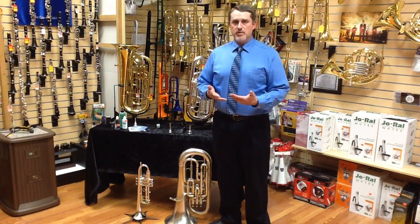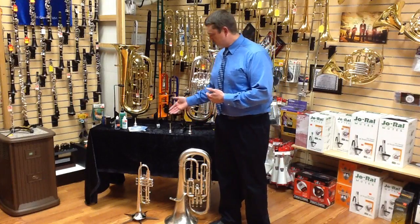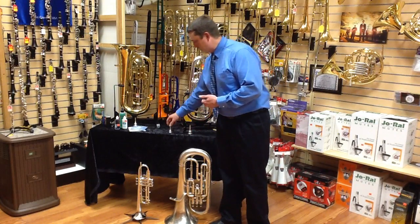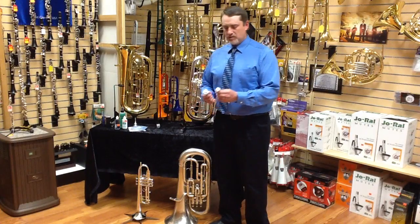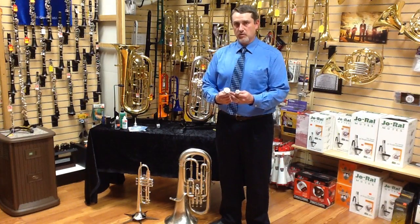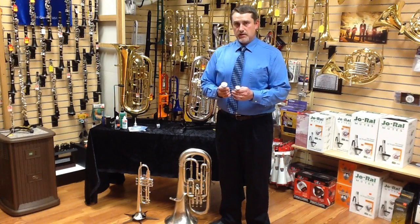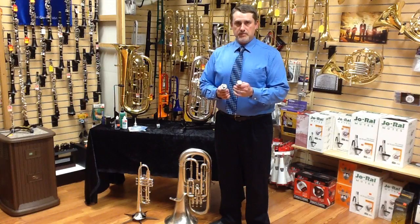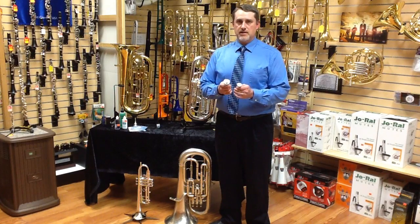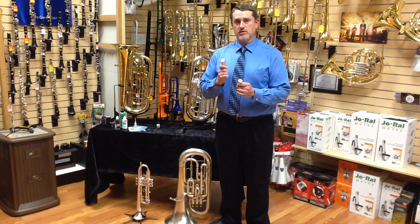The biggest obstacle will be transitioning from the trumpet to the euphonium because of the size of the instrument and the size of the mouthpiece. Trumpet mouthpieces are a very small diameter cup, whereas the euphonium is a very wide diameter. The concept is the same — you're buzzing your lips for the trumpet, you're buzzing your lips the same for the euphonium. The difference is there's a lot more room for your lips to vibrate, so you get a lower sound.